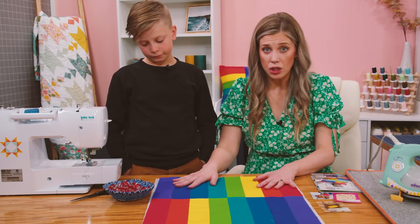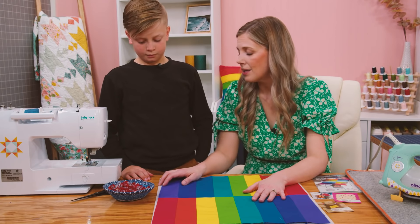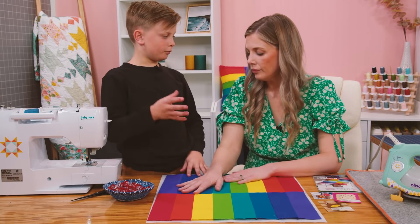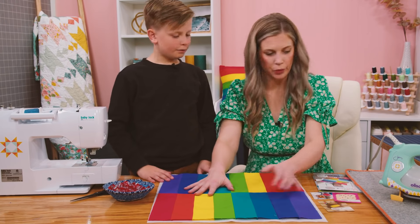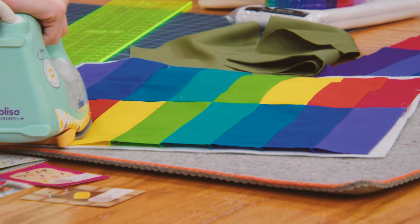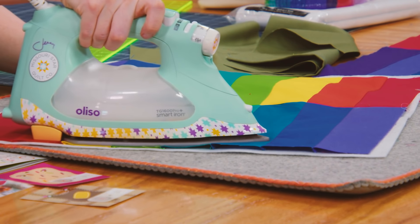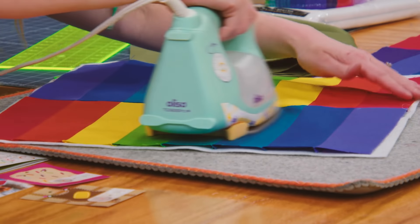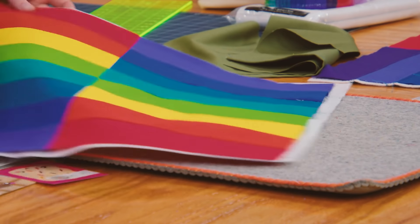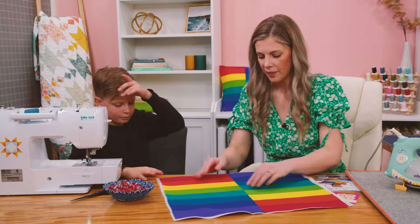Because we're working with fusible, you have to make sure the iron doesn't hit the glue, otherwise it will melt or stick to the iron. So we're going to be really careful — when you iron it, the glue sort of melts and it holds the fleece to the fabric. We're just going to be really careful to make sure the metal part of the iron doesn't get on the white part of the fleece. Now it's all stuck together — isn't that cool?